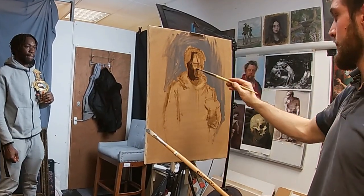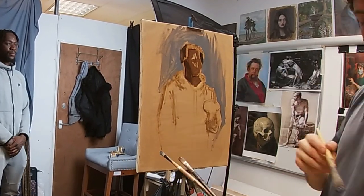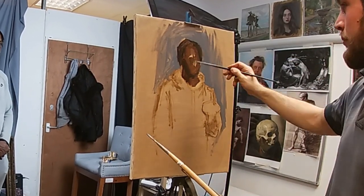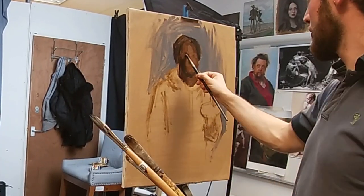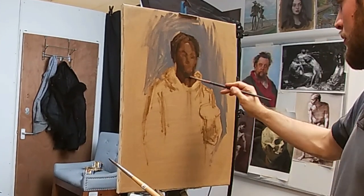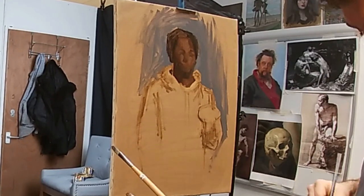Once I've worked this out and placed this down, I can get into a bit more detail and I start working on the portrait, putting down the general tone and value of the shadow and the part of the face in light. As I paint, I'm trying to maintain some distance between me and my canvas, applying the brushstrokes at arm's length, holding the brush quite far back, and I'm painting more with my shoulder than with my wrist.